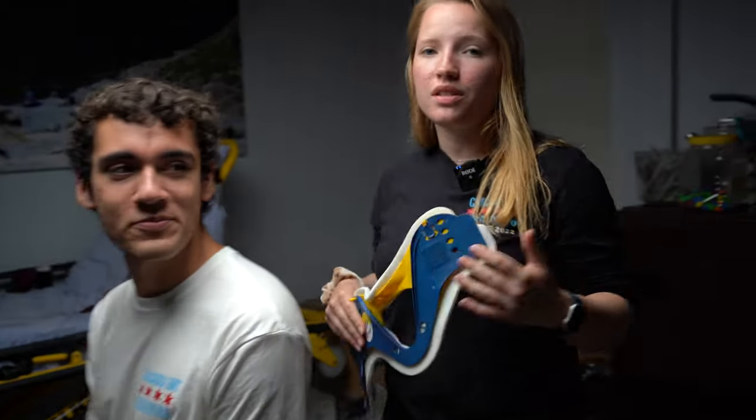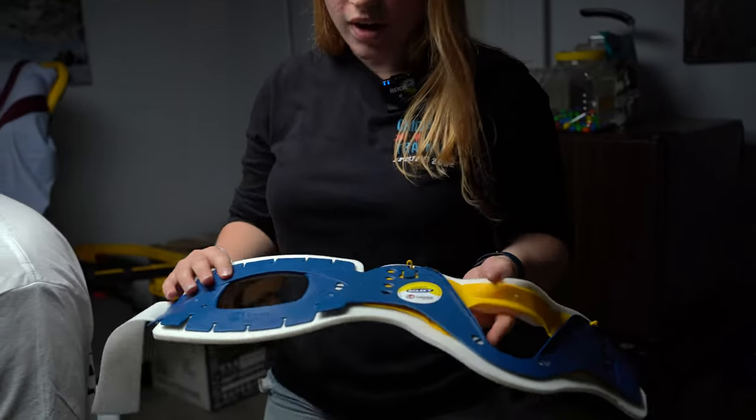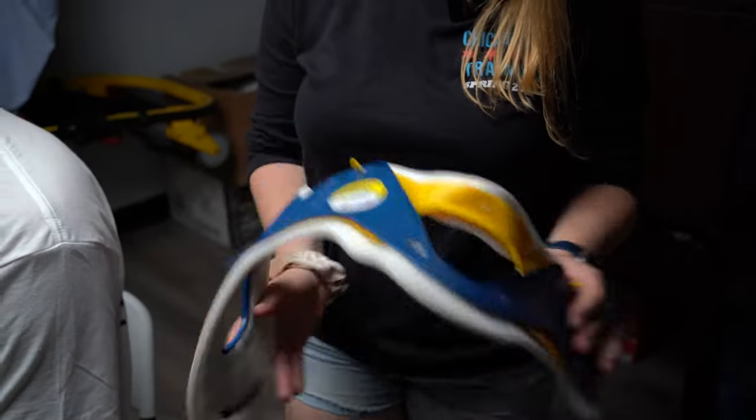Hey guys, it's Kimberly. We're gonna do the C-collar demonstration. Got Diego here to be my patient. So anytime we use a C-collar, we want to make sure we measure up. Let's walk through the C-collar. We have the collar here — you've got some velcro to secure it all the way around, but we want to measure it up.